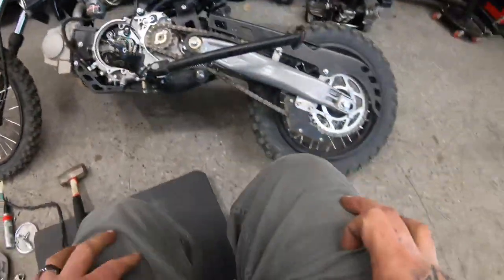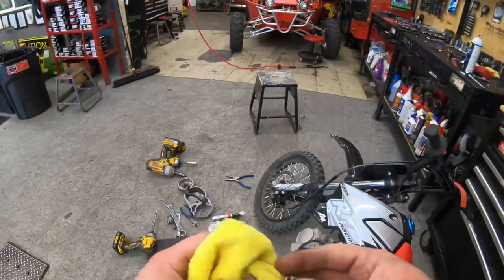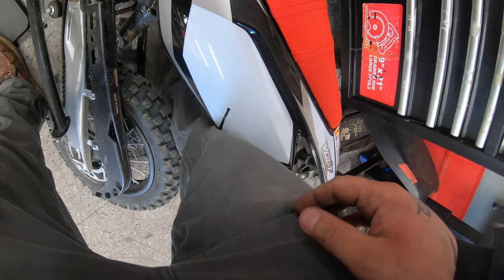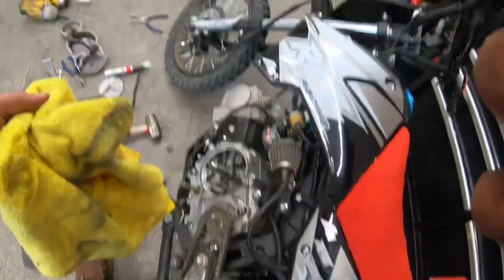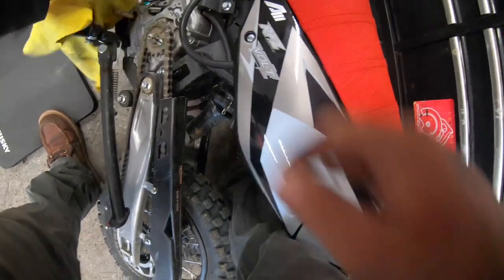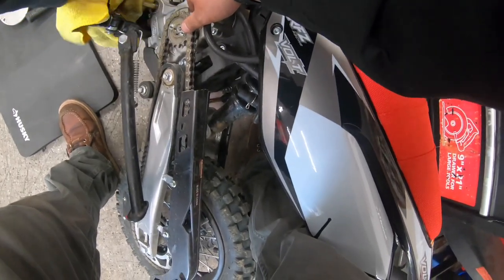I'm going to dry this up a little bit. I don't want any oil by where I'm putting it when I seal it — I just kind of want to wipe it a little bit.